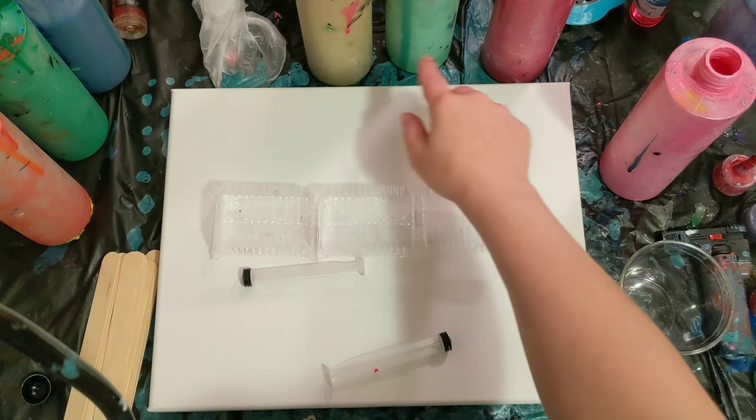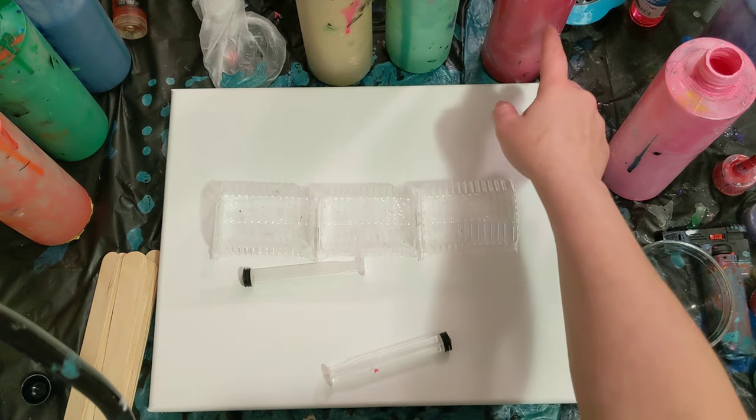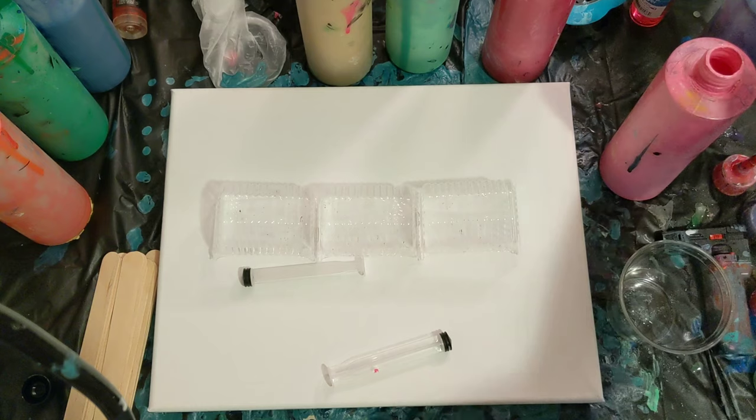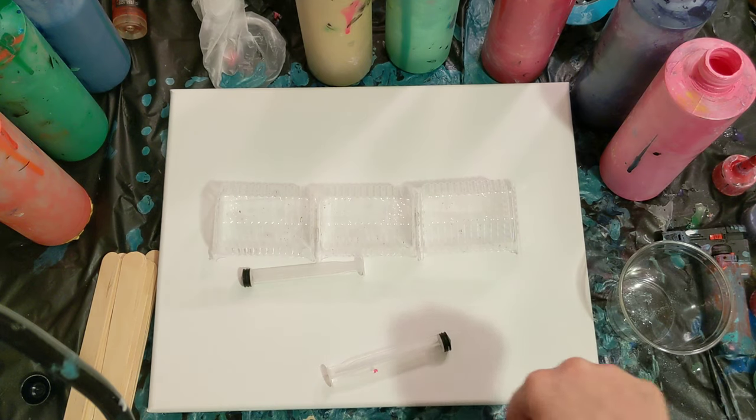The colors we're using today are gold, mint green that I mixed using just regular green and white, red, pink, and a purple I've mixed. These are all Artis Law Flow acrylics mixed with Flowtrol and water. So we'll go ahead and get started.